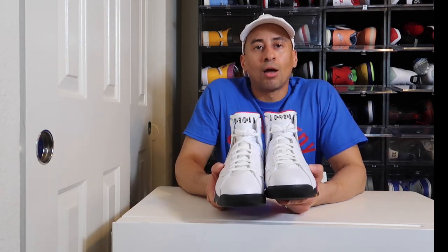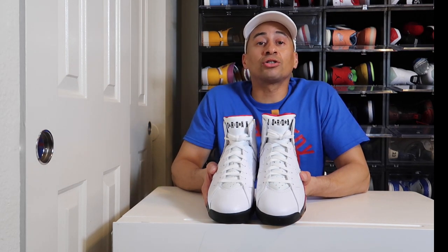This is not a shoe to invest in because a lot of people do not like the Jordan 7 silhouette, for whatever reason I'm not sure. But if you are a sneakerhead or a sneaker collector, this is definitely a shoe you have to have in your collection — there's nothing better than an OG. Let's go ahead and put these shoes on feet and see what they really look like.